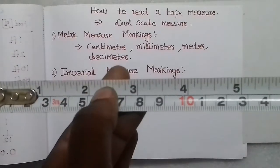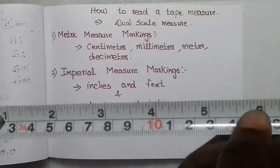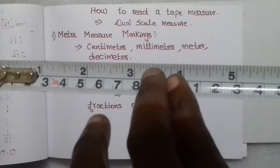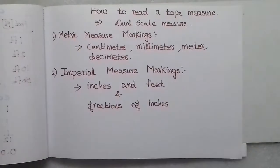The imperial measure markings show inches and feet. In particular, inches are divided into fractional parts, so you will see fractions of inches. You can see approximately 3 to 4 centimeters represented on the tape.